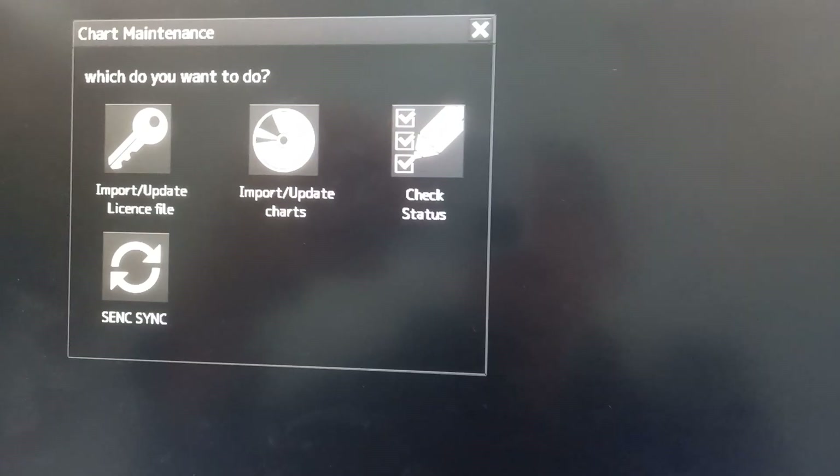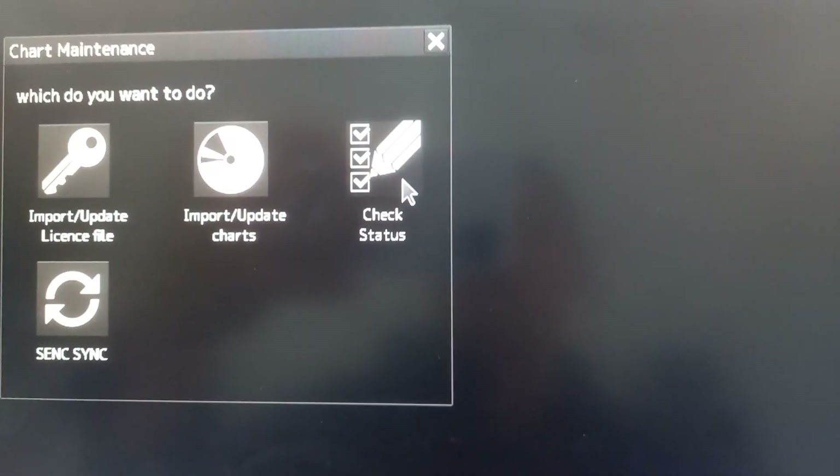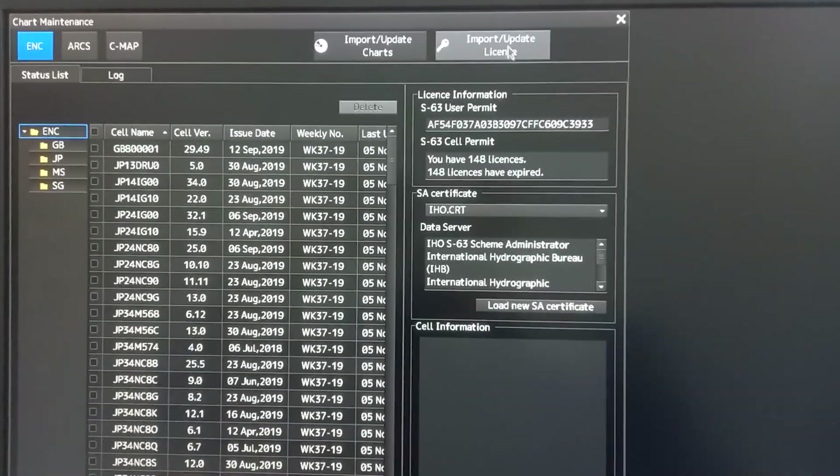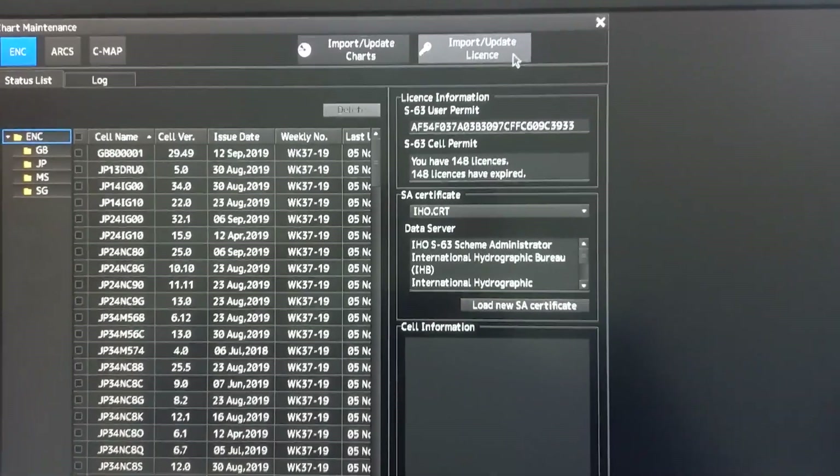Under chart maintenance, choose check status. Then a window will pop-out, then choose import/update license.